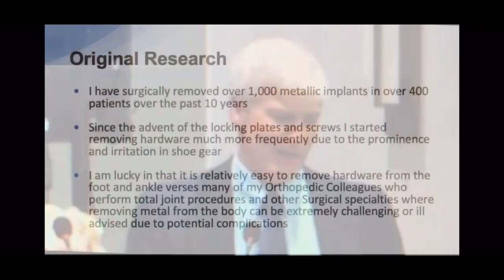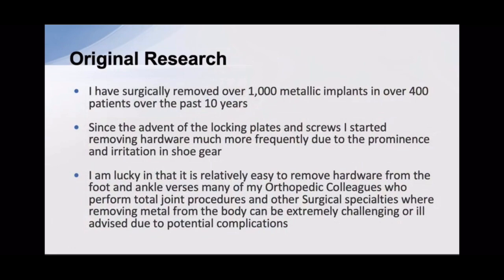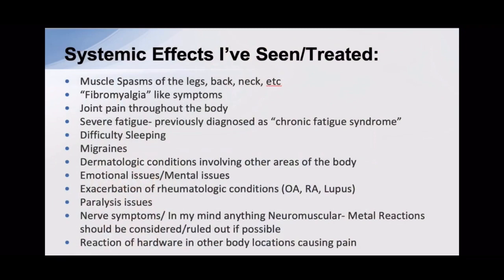I've had a study going on over the past couple of decades. Over the past 10 years I've surgically removed over a thousand implants in over 400 patients. Some of the systemic effects I've seen over the years include muscle spasms, fibromyalgia, joint pain throughout the body, severe fatigue, sleeping problems, migraines, dermatological conditions, emotional issues, exacerbation of rheumatologic conditions, paralysis, and other neuromuscular conditions throughout the body — reactions of hardware in various parts of the body.